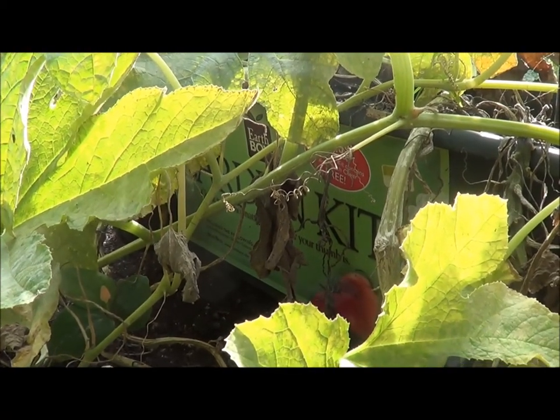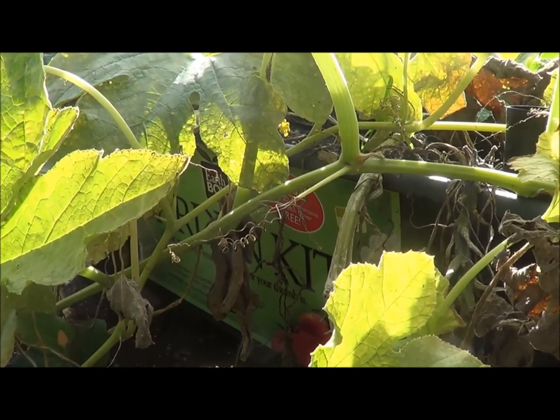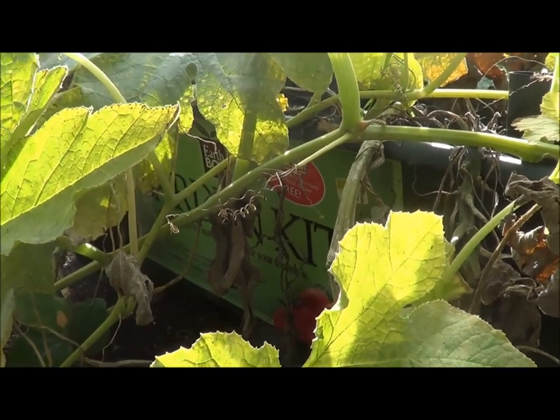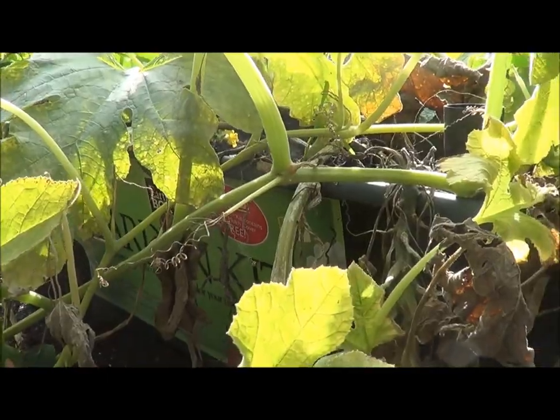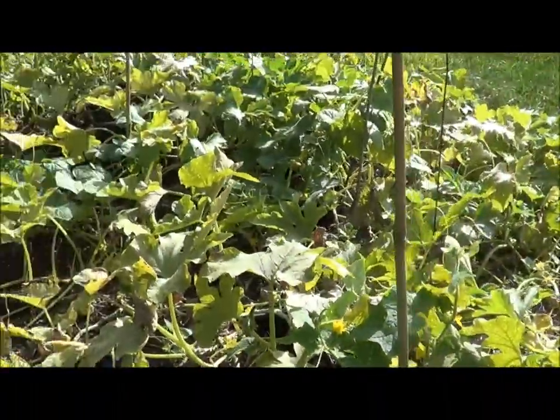Hey, thanks for checking back in with Homesteaders Freedom. I decided to do an update on my acorn squash plants. If you remember, I used to have these on the deck, but I had to move them off because they got too big — they were just getting overgrown — so I moved them over here to the yard. There are two plants inside this grow kit and I think they're both doing really well.